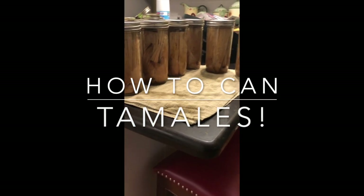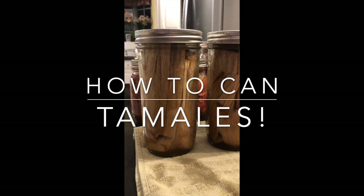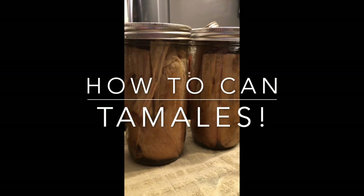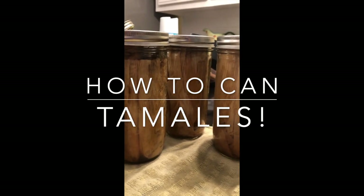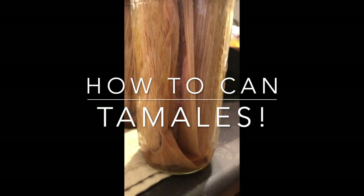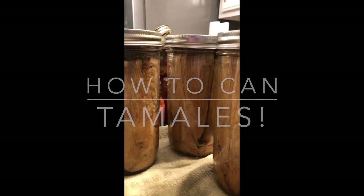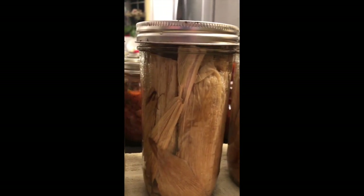Today we're sharing a really big secret — how to can tamales. Some of you have probably never heard of canning tamales. It's really super easy. If you can make tamales, you can can tamales. We'll list the recipe below on how to put the tamales together. I'll give you some tips, and these will taste great. If you've never made tamales before, these are really easy.